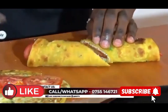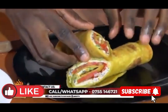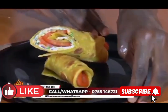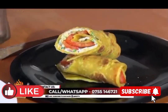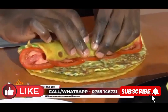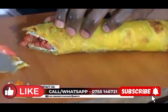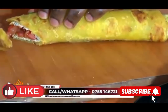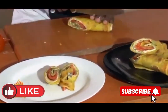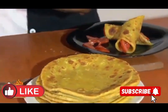You can serve it with a salad or with French fries — anything of your choice. We are going to slice it in another way, so that means we have two ways of slicing it. After slicing, you plate it — it is good to go. You can serve it with a salad or French fries. It can be taken in the morning, and you can accompany it with tea or juice, anything of your choice.